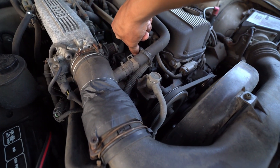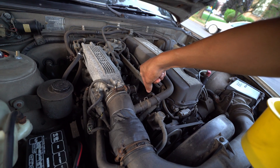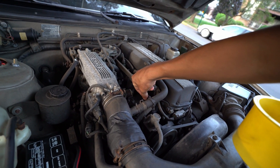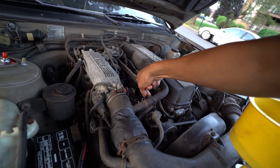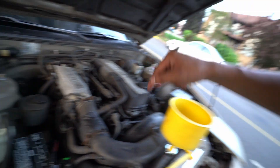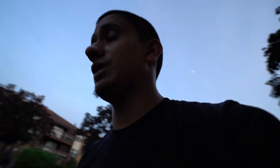I just noticed there is something wrong right here — the cooling temperature sensor. As soon as I wiggle it, look at this. I don't know if it's a bad connection — maybe that's why I can't rev past five grand. I'm probably gonna have to get a new one just to make sure we're good.